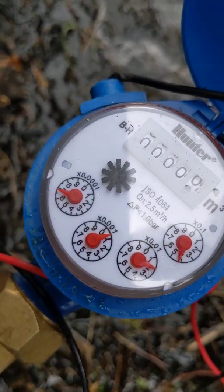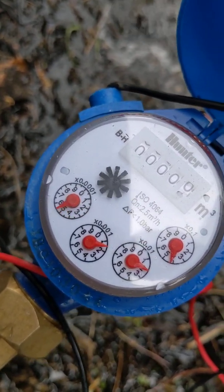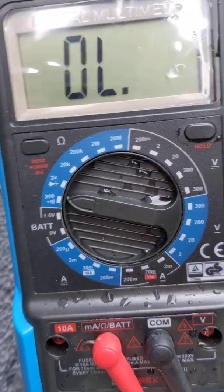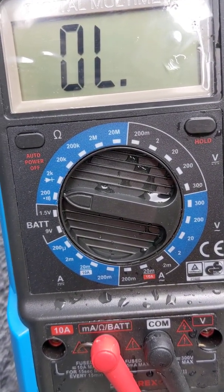As you can see, each one of those rotations of that dial is a litre. He's got his multimeter set on ohms and there's an audible sound.